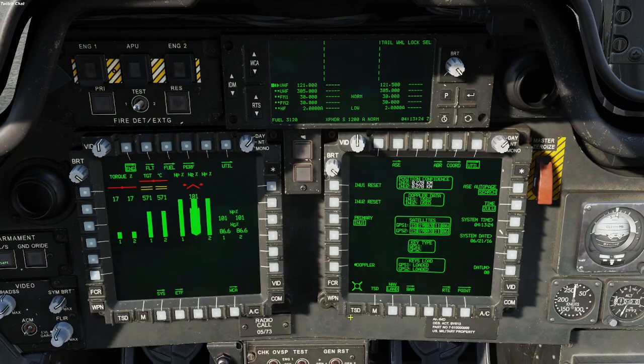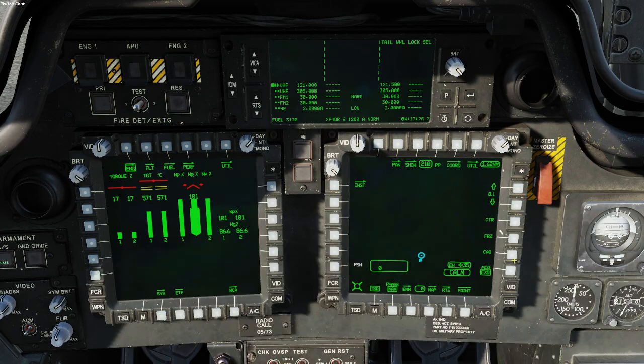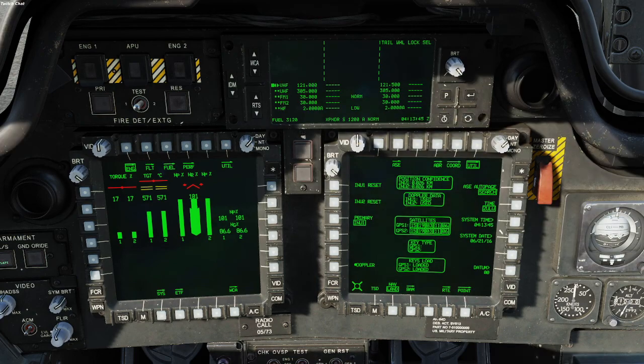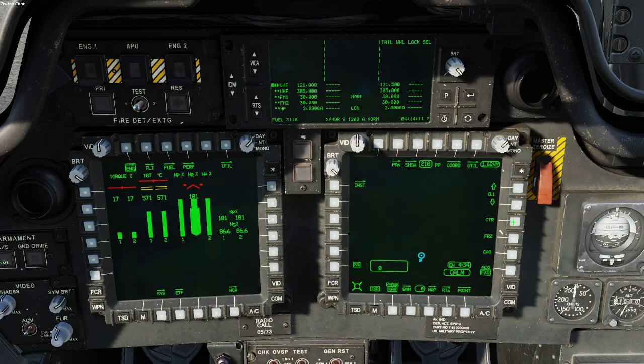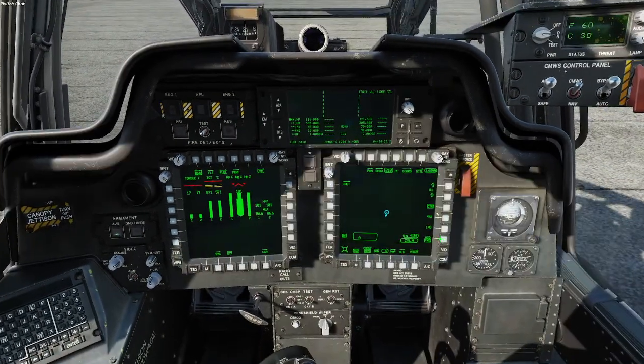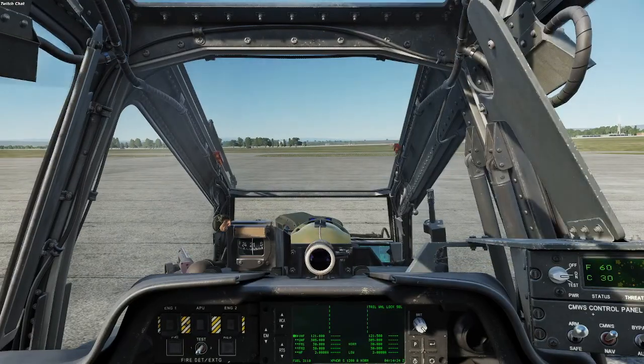Now we're just waiting on INS to finish up — you can play around and look around while waiting. You'll notice that this turned green; it's no longer white. Right now it's saying our position confidence is 0.026 kilometers, and it changed as I was talking. The lower the number the better, and at 0.026 your position is pretty close — it's not off at all. I'll do another video on navigation and TSD stuff. Right now it's just going to be start up and take off.